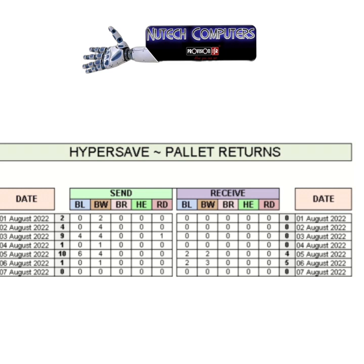You can send reports to your outlets showing how many pallets they still owe you, giving you full pallet control. This is also integrated into the main program.